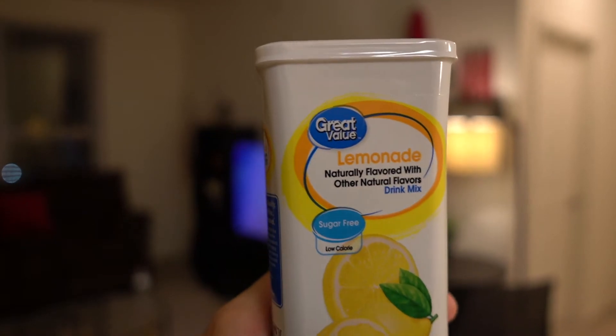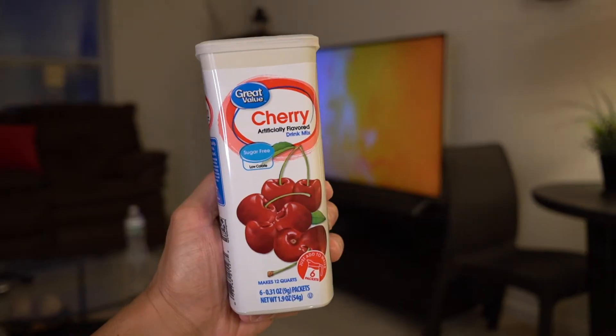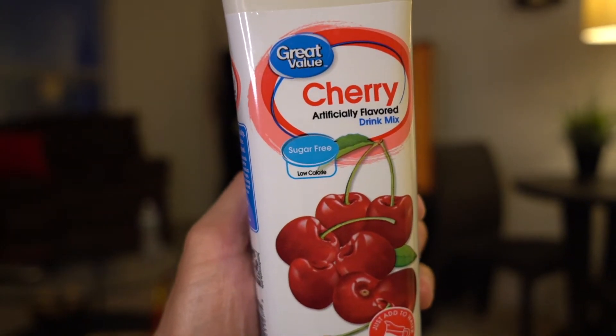If you want to economize, save a little money, and try out some different flavors, then consider something besides Crystal Light. Check out Walmart's generic store brand, Great Value. I recently picked up the lemonade and it tastes very, very good — a nice sweet flavor with that tart sourness of a lemonade. I really enjoy it and it is comparable to Crystal Light. I also picked up the cherry one, which is another Great Value flavor I can't find in the Crystal Light variety, and cherry is pretty good — a nice change of pace.